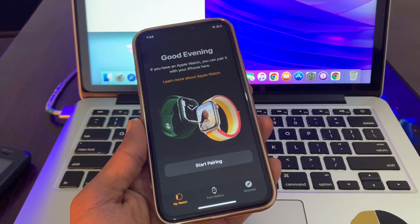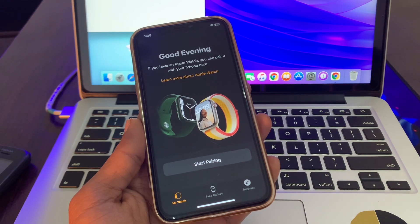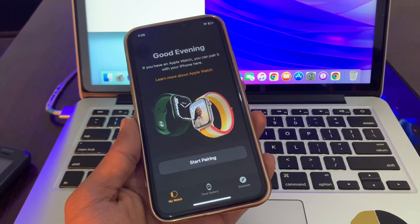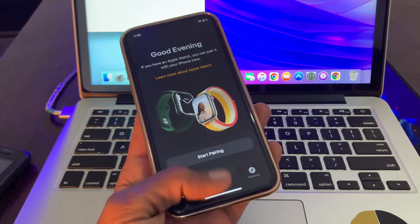Hello everyone, welcome back to another video. In this video I'm going to show you how to fix it if Apple Watch is not pairing with your iPhone. So if you're trying to connect your Apple Watch to your iPhone and it's not pairing, I'm going to show you how you can fix this problem. Let's get started.